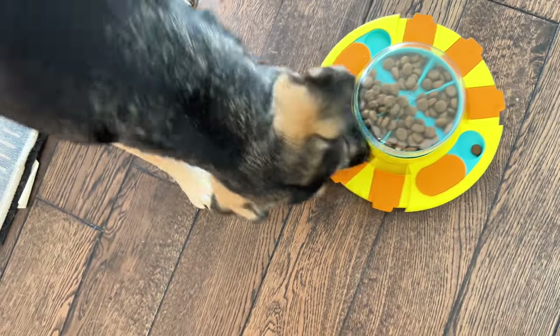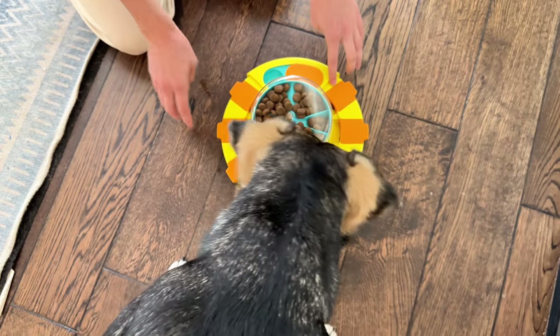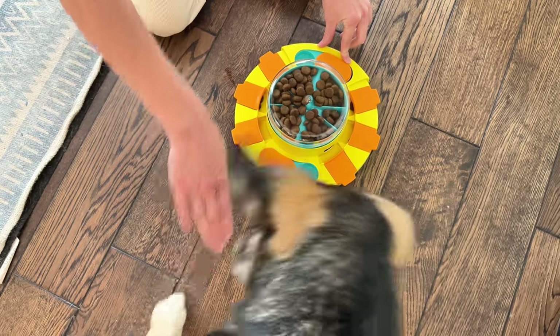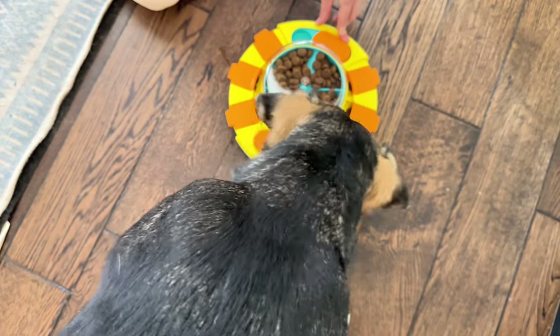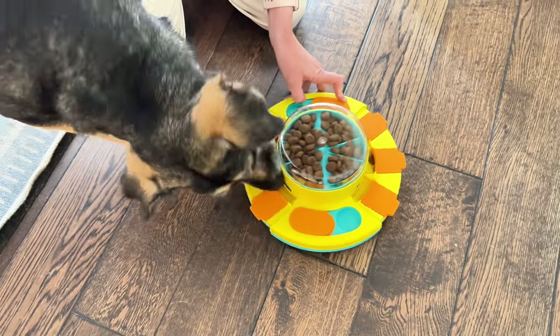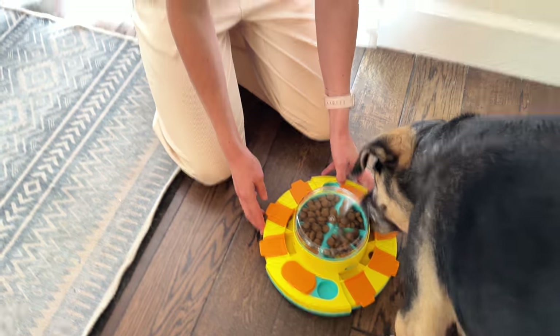So the level one feeder is what they're calling this. I need to put the sticky feet on it — it comes with some suction cup grips, which she obviously will need. I just showed her how to use the push button, so we'll see if she can figure it out on her own. She seems to be enjoying it — she's doing a lot of sniffing and a lot of moving.